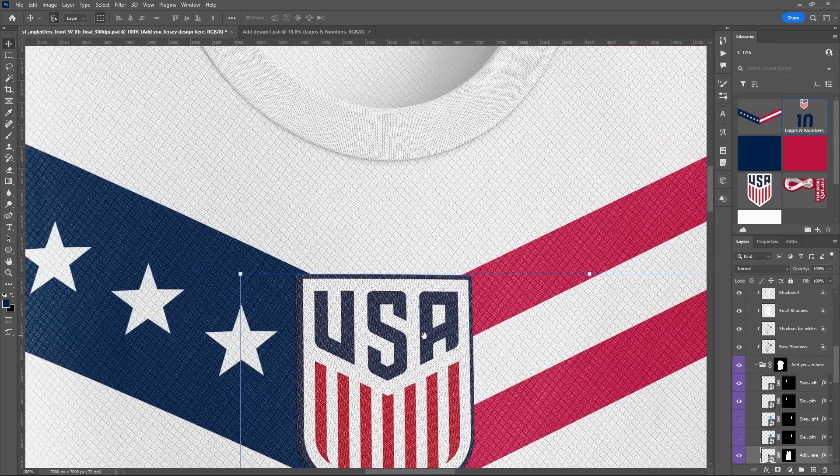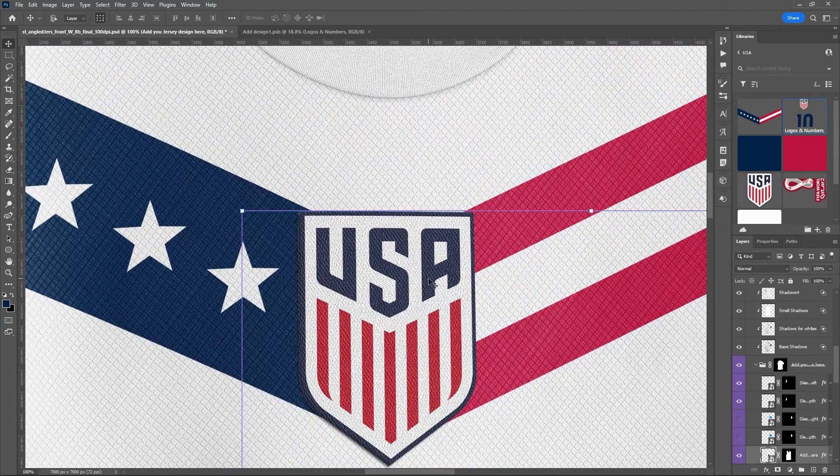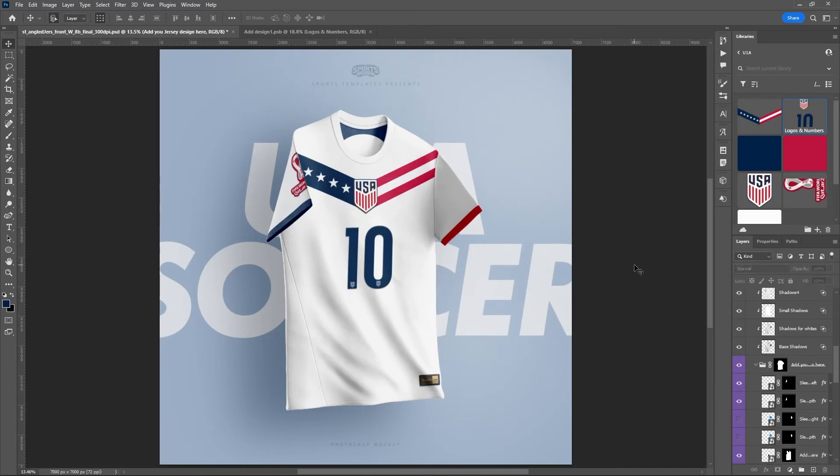Hit Control+0 to back all the way out — there's the finished product, a great design all completed and pretty quickly. You can imagine how quick this would be without narrating. It's a very easy to use template with lots of great options to make your designs look really cool.